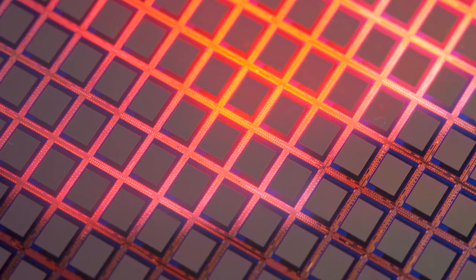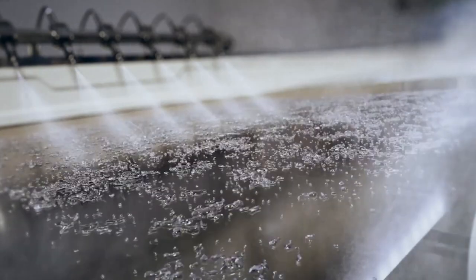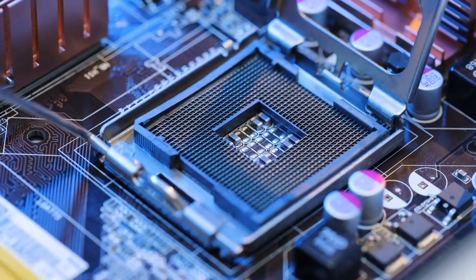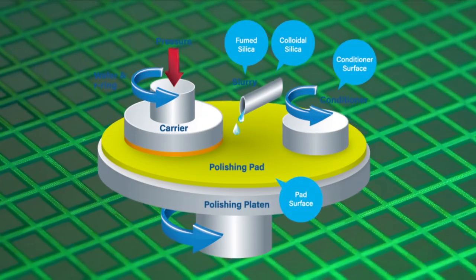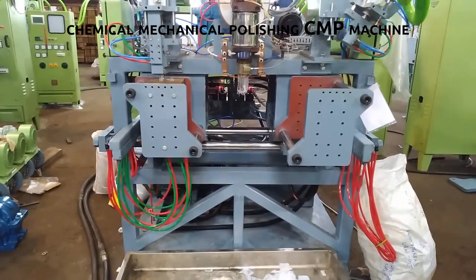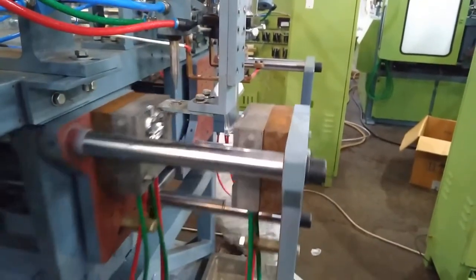Etching again. After the metal has been deposited onto the microchip, it undergoes another round of etching, removing the parts of the metal layer that are not part of the interconnect pattern. This creates the channels and spaces that will later be filled with more metal interconnects. Planarization — the next stage — involves smoothing out the surface of the microchip to create a flat, even surface, using a chemical mechanical polishing (CMP) machine that combines chemicals and mechanical abrasion to remove any roughness or unevenness.